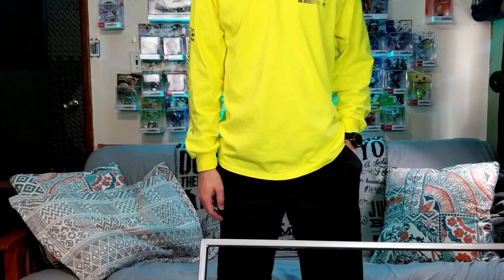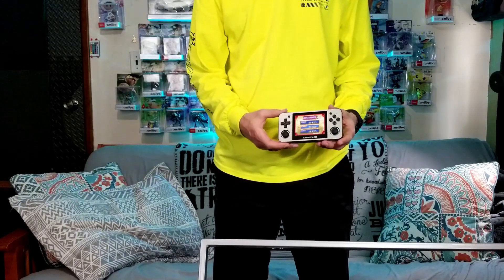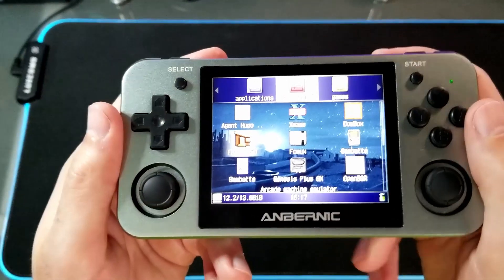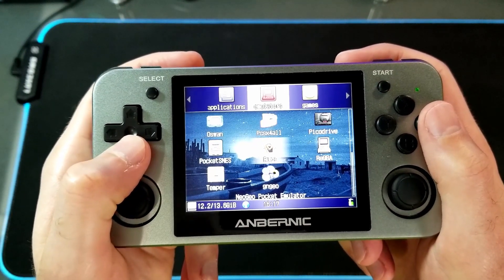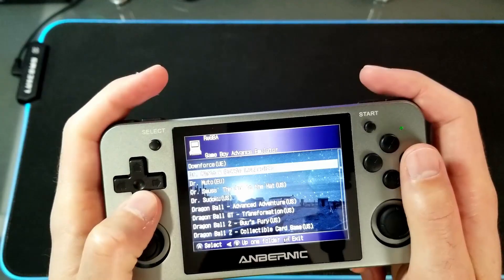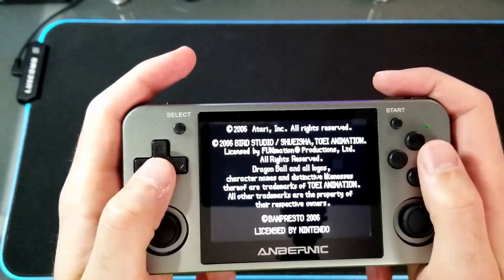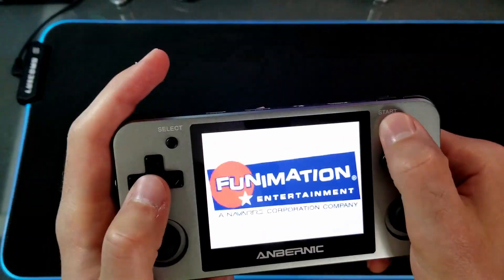The next thing I'm going to go over is the RG350M. It's a handheld emulator with a full metal body. It plays Game Boy, Game Boy Color, Game Boy Advance, NES, SNES, Genesis, PS1, and a few more. I have a full review on this and the plastic version on my channel if you want to go check it out. I'll leave a card at the end of this video.